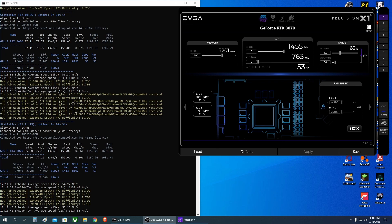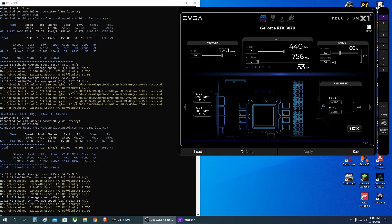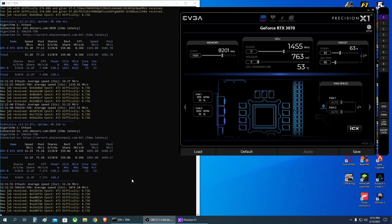Hey guys, welcome back to the channel. Today I have a quick tutorial on how you can mine Ethereum plus TON coin on Windows. I'm going to do a video next about how to set up dual mining for Ethereum and TON on HiveOS, so definitely stay tuned for that. But today, since it was a little bit easier for me because I work on my PC every day, I decided to do it first on Windows.